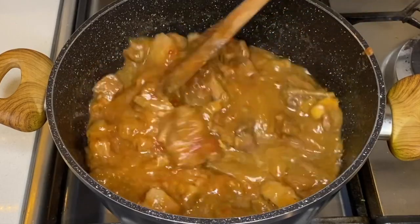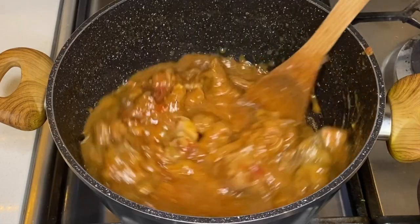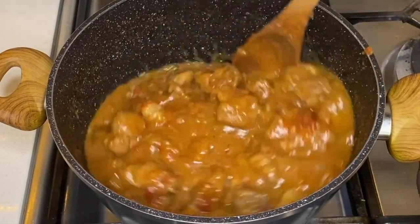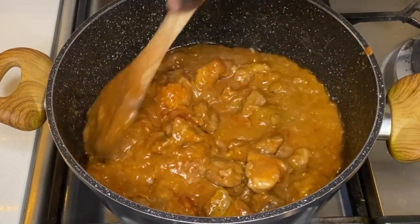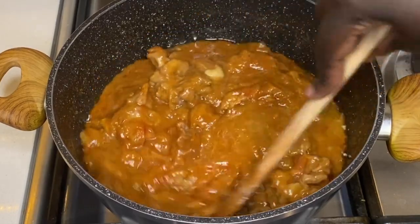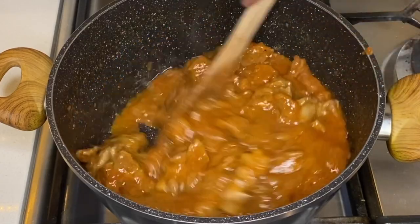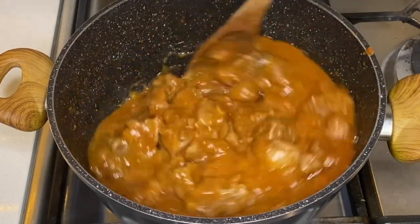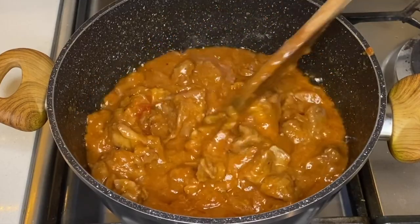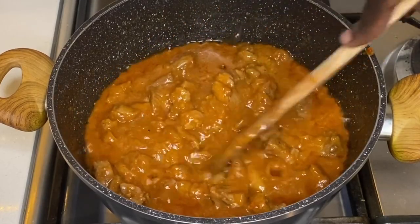There are different ways of making dry okra soup. You can do this one with tomato paste, or you can do it without tomato paste. When you use tomato paste, you fry the onions first. But if you do it the other way, you don't fry the onions — you just put everything in the pot at the same time.